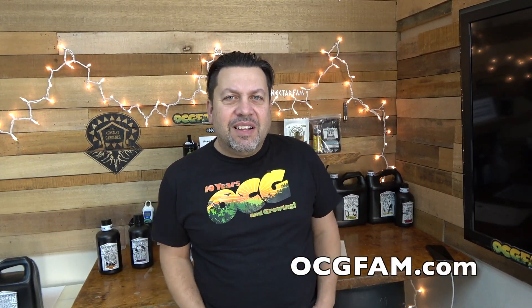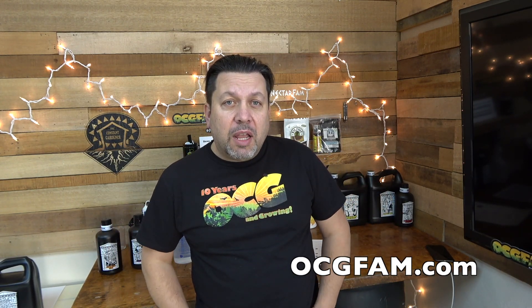Hey there, Bob from Oregon's Constant Garden and welcome to the OCG Fam Show. What's going on? Let me know in the comments — we'll talk about it.